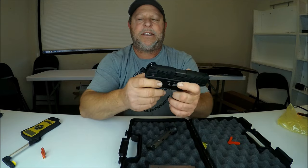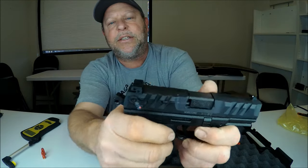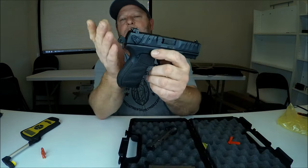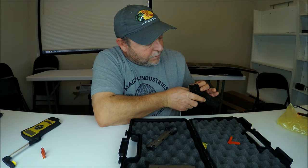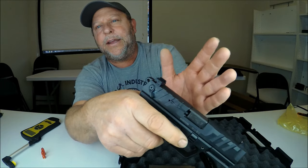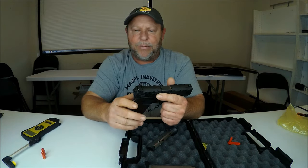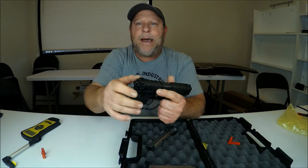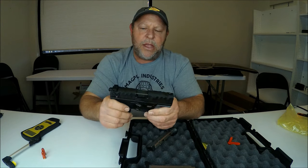There is a thumb safety, and it is ambidextrous — thumb safety on both sides. When I push the safety down, you can see it moving. It does not have a decocker on it, but when you put it in safety, it will block it from firing. You do have to pull the trigger while it's in safety to drop the hammer — so it's kind of like a manual decocker. Some guns will automatically flip the hammer back when put on safety; this one requires you to pull the trigger while in safety to decock it.